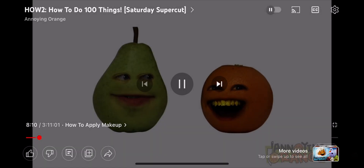Welcome to How To. I'm Pear. And I'm Loser Say What? What? Oh, real mature dude.